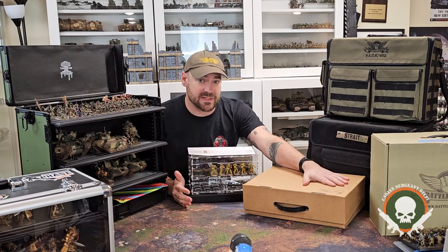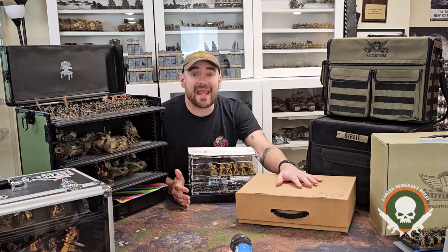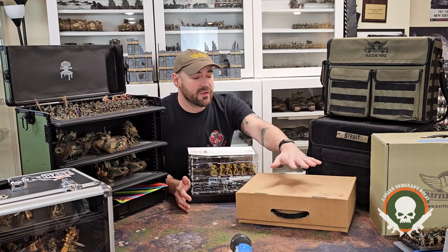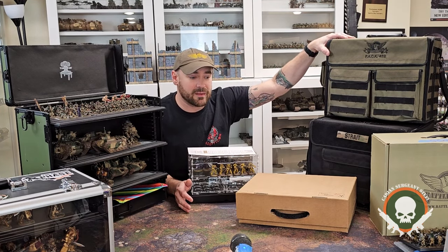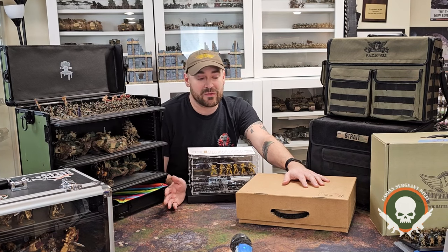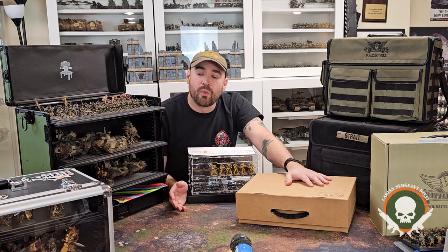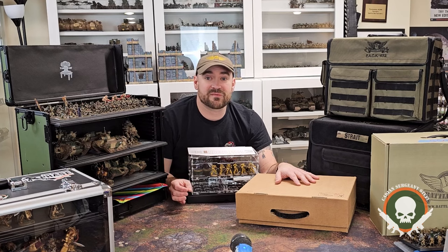Next, let's talk about KR Multi Cases. I only have one of the three options here. They have cardboard cases, hard aluminum cases, and a backpack case. All are great options and generally the same storage size — you can squeeze a little more into the backpack, but they fit about the same amount of foam and models. They're about the same size as a pack 432 from BattleFoam, but definitely like half the capacity or less of a half-size Table War tower case, so you're going to need multiple of these.